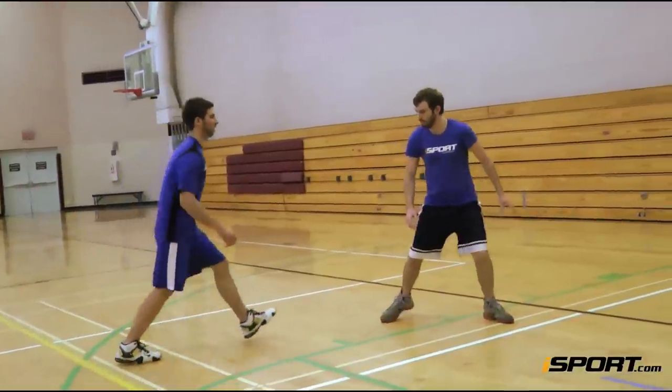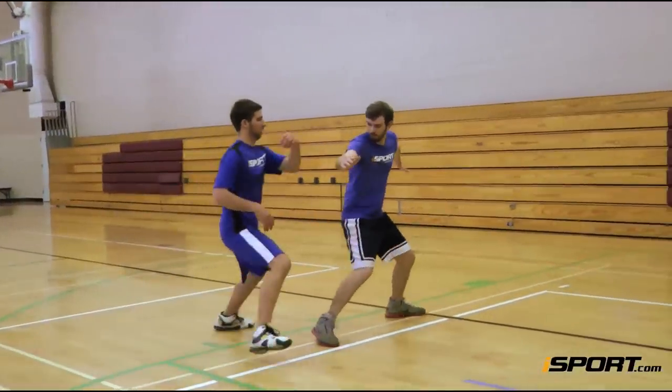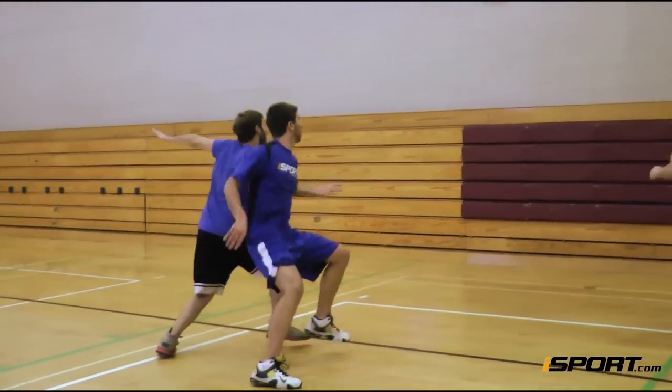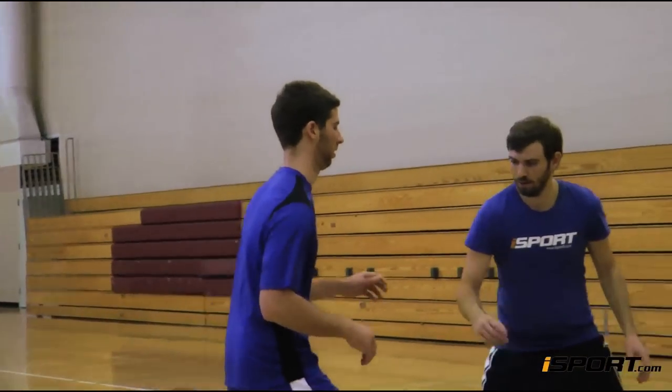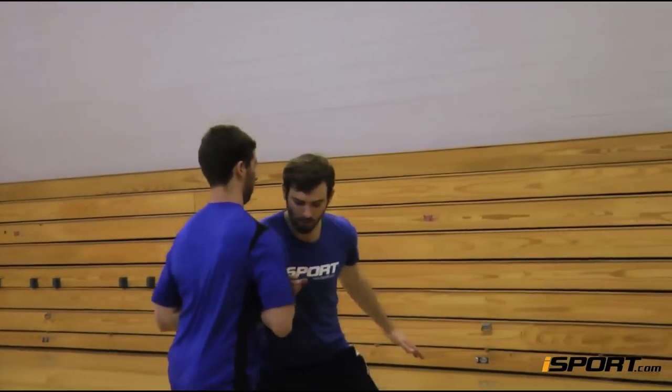In preparing to try for a rebound, it's likely that the player defending you will be boxing you out, so the first step is to get around him. There are two main techniques that will allow you to do so.